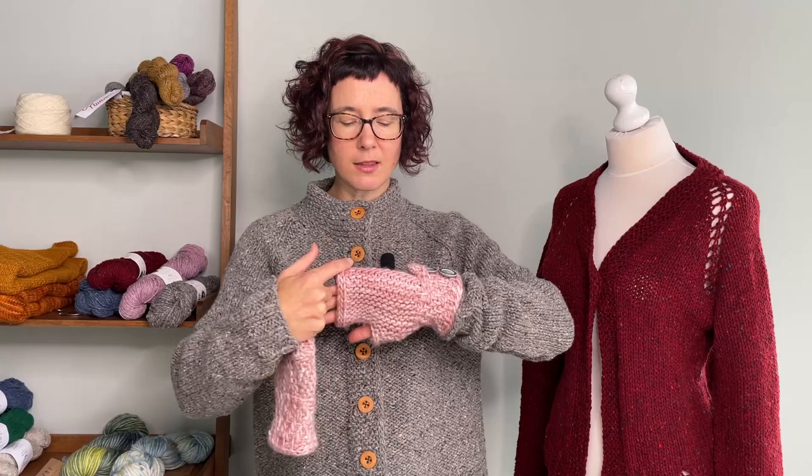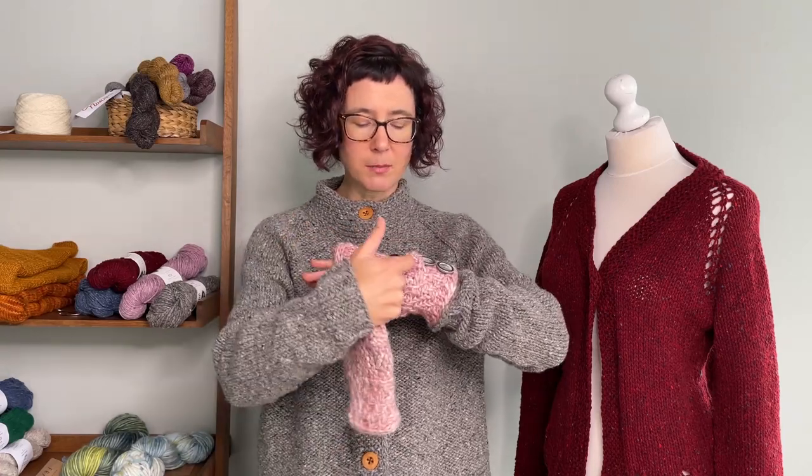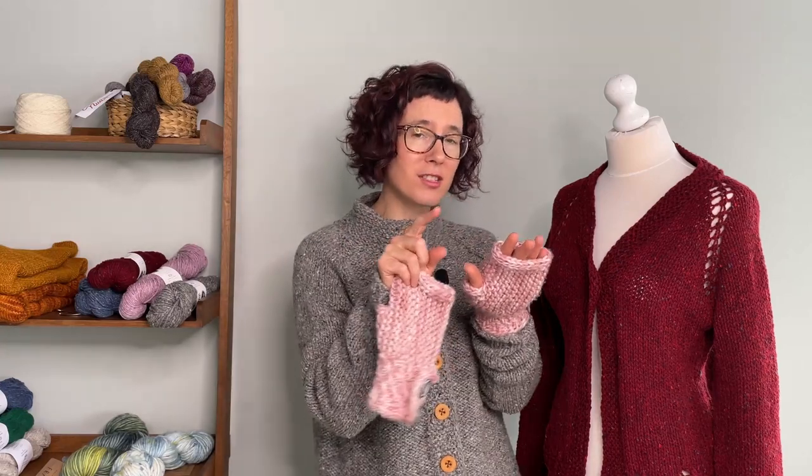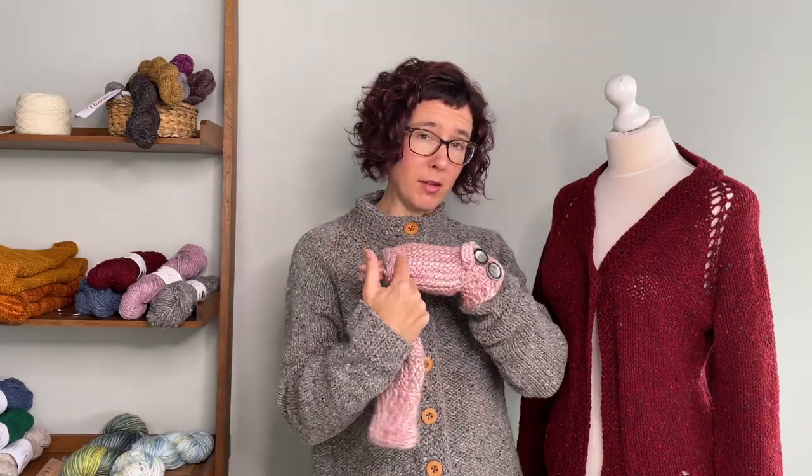So there isn't any obvious seam here, because we grafted all of these together — you had the provisional cast on at the start, so you graft the start with the end and join it all up together.